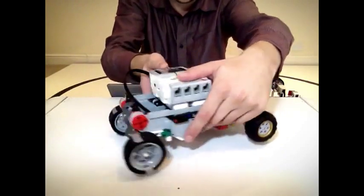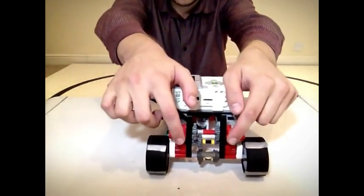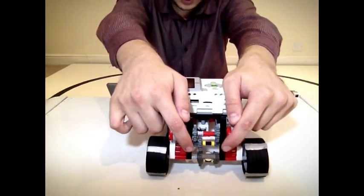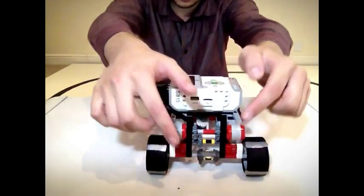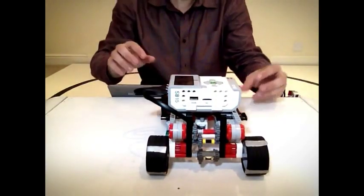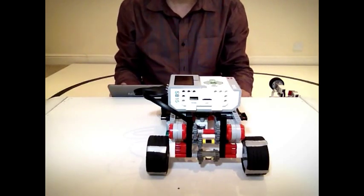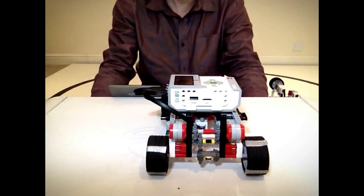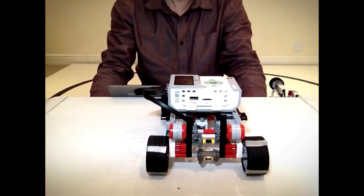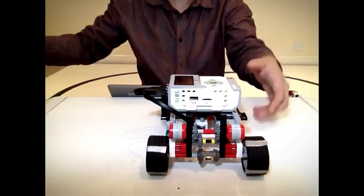It has a rear-wheel drive powertrain. Two large motors, locked together, feed their combined power to gears that increase speed, then to the mechanical differential. Just like a real car, the differential gear provides each wheel with the precise amount of power it needs to move efficiently. When cars turn, the outside wheel needs to spin faster than the inside wheel, or you will have a loss of energy and control.